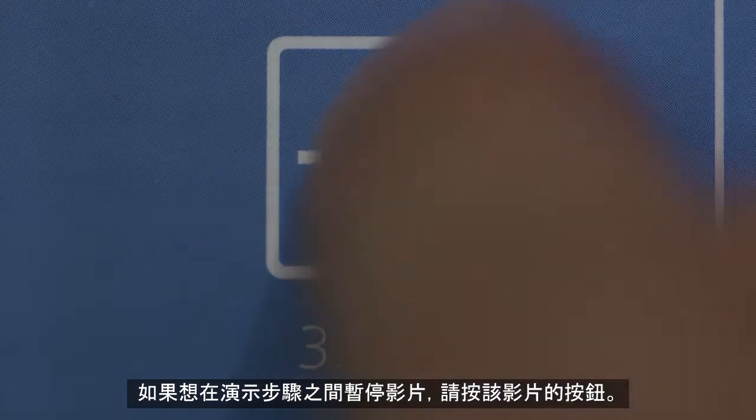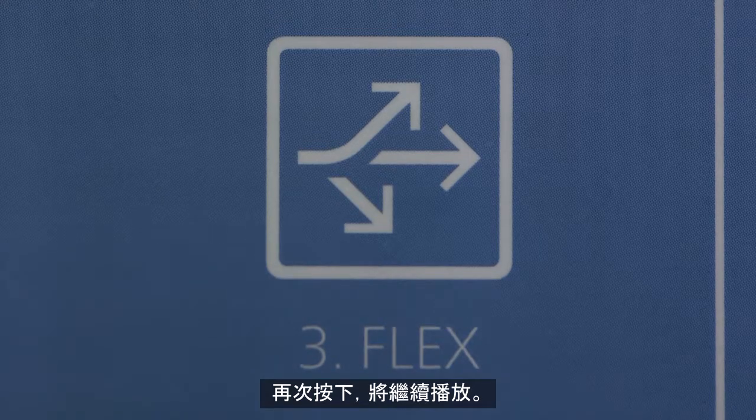In order to pause the video in between steps, press the button of the video. Press it again in order to restart it.